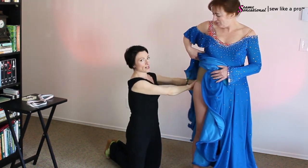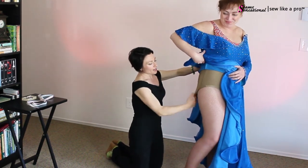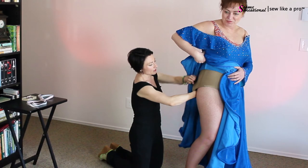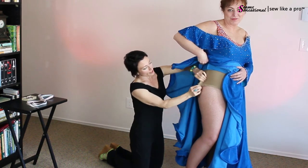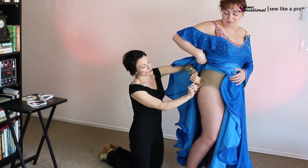If I can have Leslie flash you her rear end — she's agreed to do this on film — she's got kind of a baggy butt because she's lost quite a bit of weight. So you would want to go in and you may possibly need to reshape the trunks after you've taken it in. If you get lucky, then you won't have to do all that.